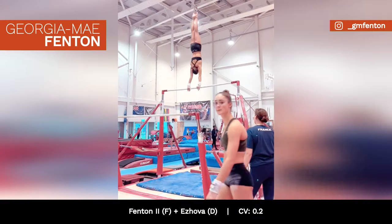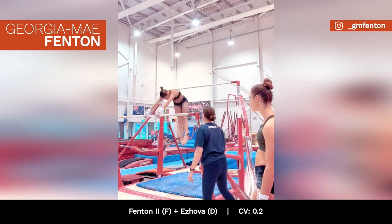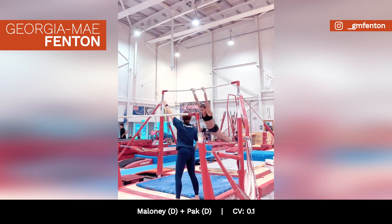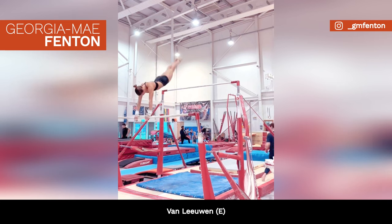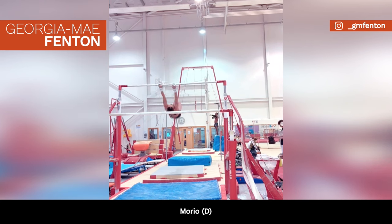Georgia May Fenton's bar routine includes a Fenton 2 to Essova combo worth 0.2 in bonus, a Maloney-Pak combo worth 0.1 in bonus, a Von Leeuwen transition rated E, and a full-in dismount rated D.